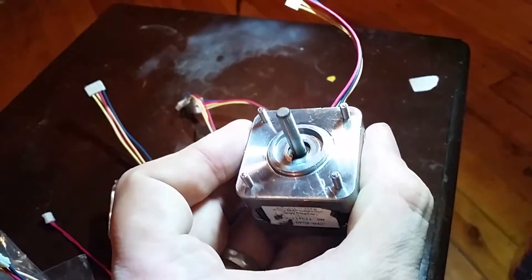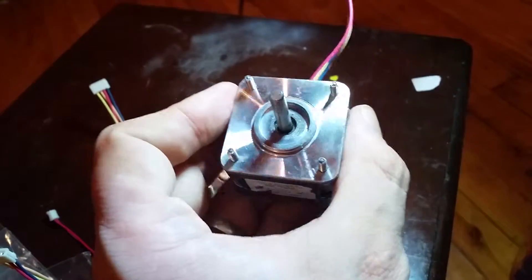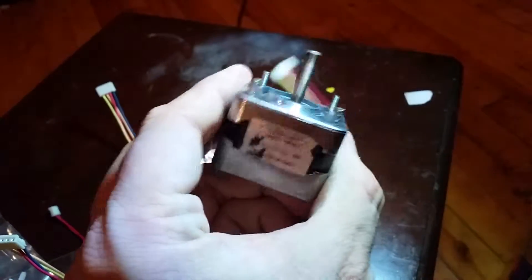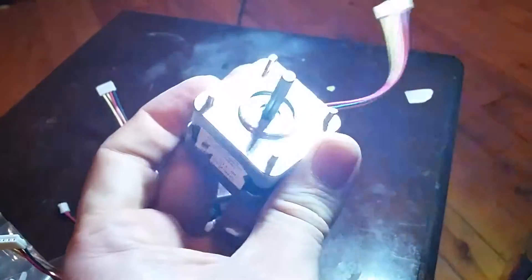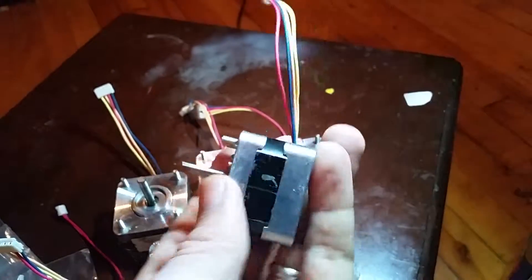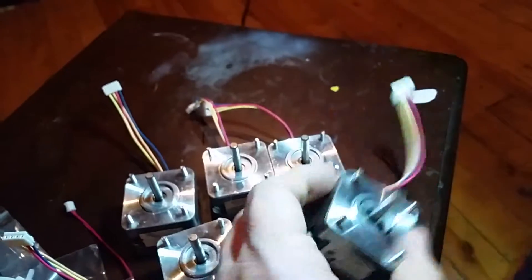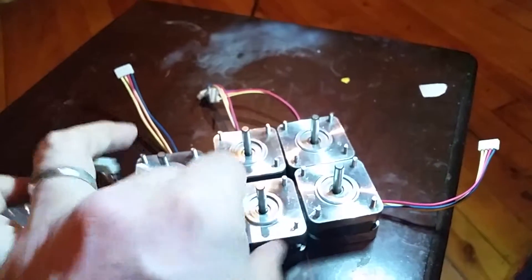I haven't hooked them up to a stepper driver yet, but considering all the coils produce exactly the same voltage when spun at about the same RPM, they should be just fine. They're not big motors - they are the NEMA 17 footprint but they're only 42 millimeters thick, so they're not super strong, but they should be fine for the kind of printer I'm thinking of doing.